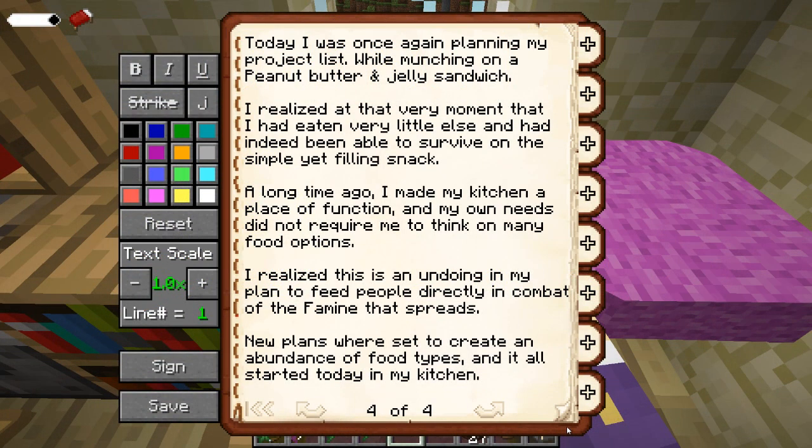Today I was once again planning my project list while munching on a peanut butter and jelly sandwich. I realized at that very moment that I had eaten very little else and had indeed been able to survive on the simple yet filling snack. A long time ago I made my kitchen a place of function, and my own needs did not require me to think on many food options. I realized this is an undoing in my plan to feed people directly in combat of the famine that spreads. New plans were set to create an abundance of food types, and it all started today in my kitchen.